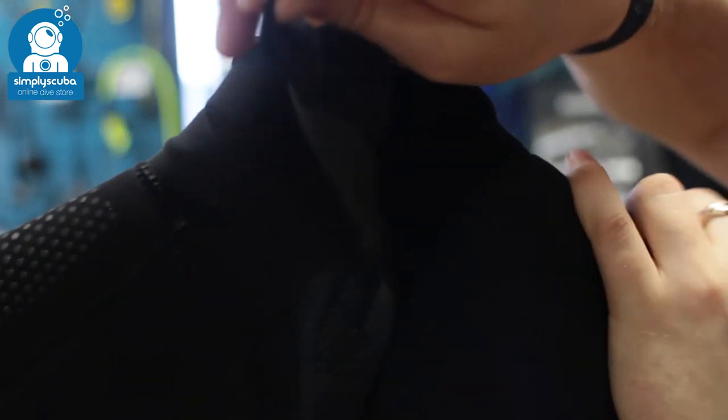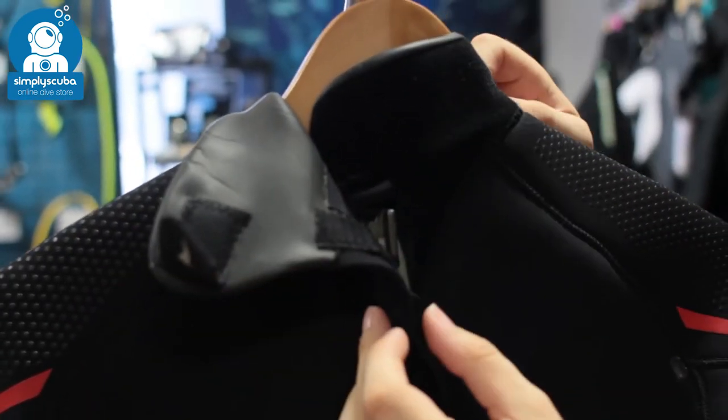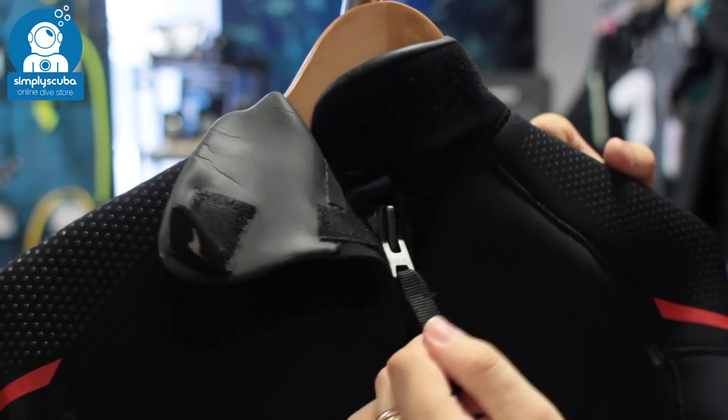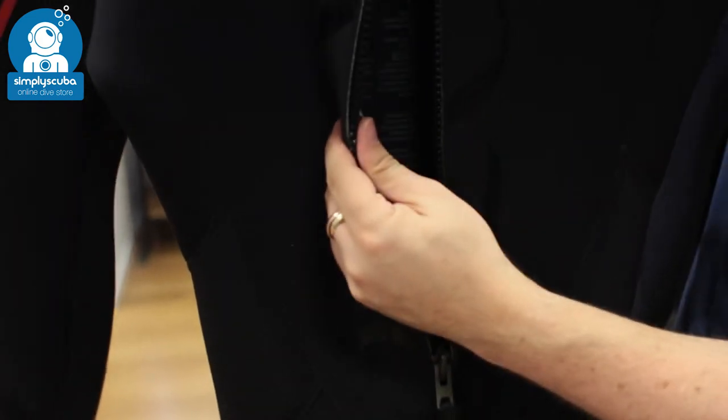Up around the neck, you can see there's a double velcro seal, so you can really control exactly how tight that neck seal is around your neck, or you can loosen it off if you want. Then you have access to the zipper — there's a nice long leash on that zipper so you can get in and out of the suit all by yourself. It's very easy to undo, very quick and easy.